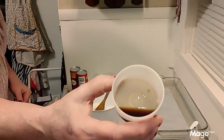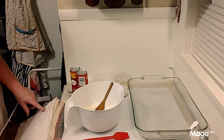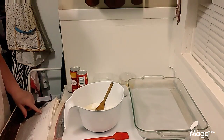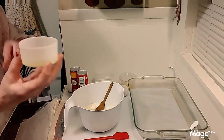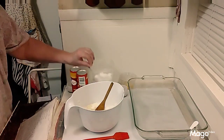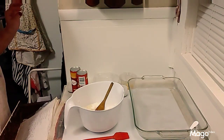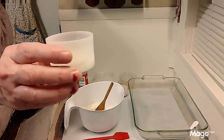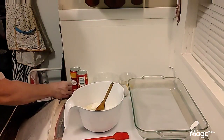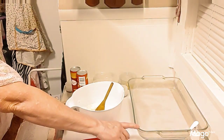I've got two vanilla extracts here — one of them is for the glaze. Then you're gonna need one whole egg and the whites from one egg. For the glaze you're gonna need a half cup of powdered sugar, two tablespoons of milk, and a half teaspoon of vanilla. Then you're gonna need a 9 by 13 pan to cook it in.